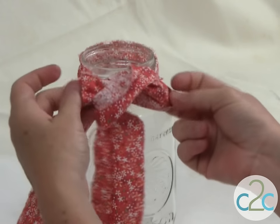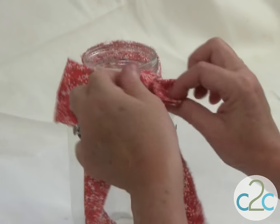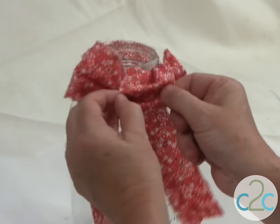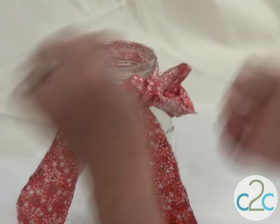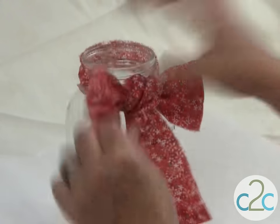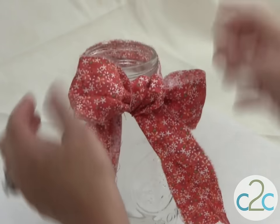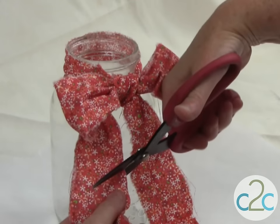Now it looks kind of like a jumbled mess, but this is where you work and refine and make sure that it's pretty. So before you pull it tight, I want to adjust my fabric. Pull it down. You can adjust these loops to be as big or as little as you want — make them so that they look proportionate to the jar. Then just trim the ends.